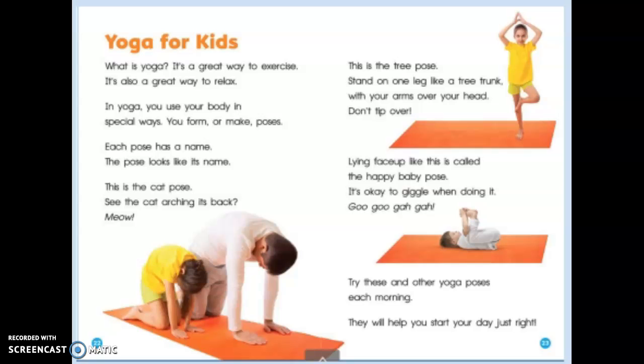You can follow along in your workbook if you have it, or you can follow along on your screen. Let's begin with the title: Yoga for Kids.